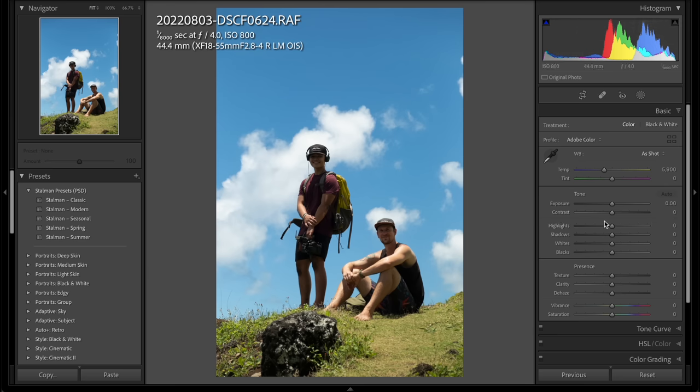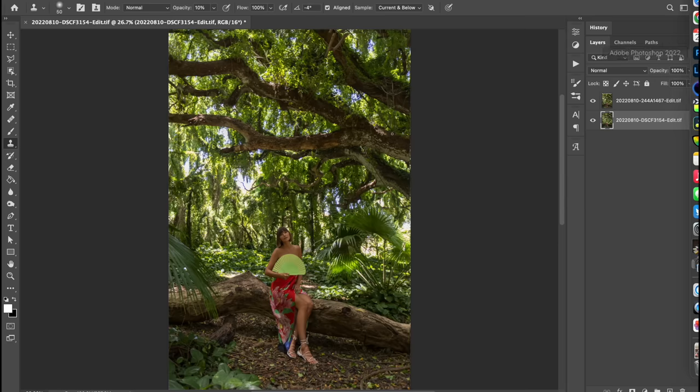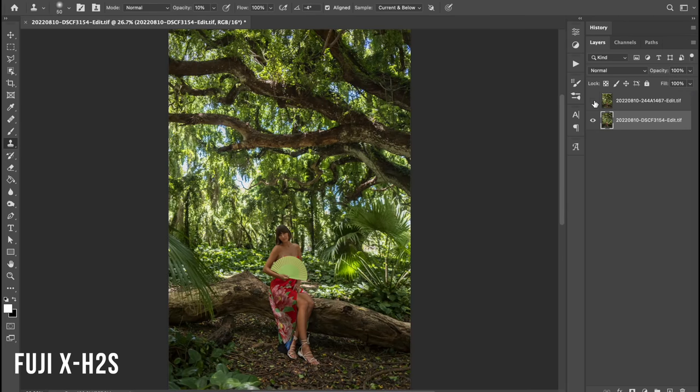Of course, raw images can be pushed and pulled in a million different ways, so let's look at some examples. This is the Canon R5 and this is the Fuji X-H2S. I've tried to match them quickly — nothing technical — but just flipping back and forth, you get a sense of the difference.